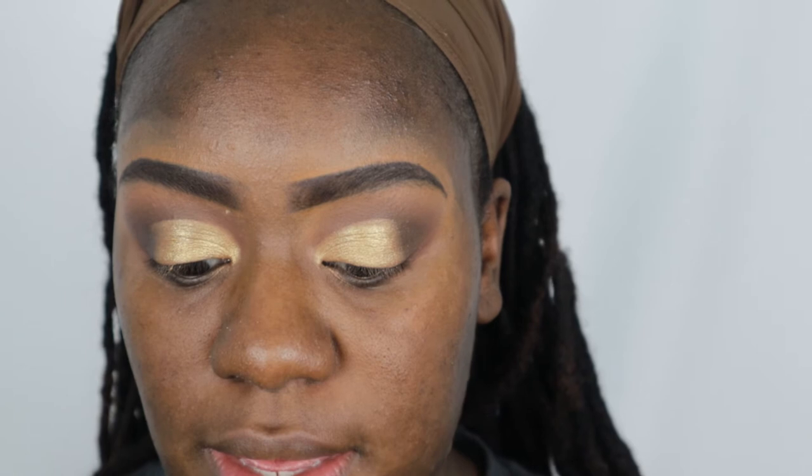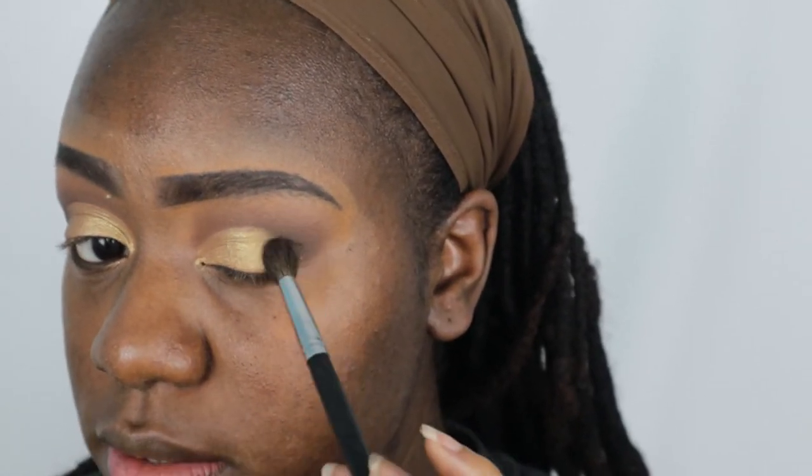I'm going to go back in with that pencil brush and just kind of blend these shades together so there's no disconnect. Then I'm going to go back in with Mink and buff that in as well.